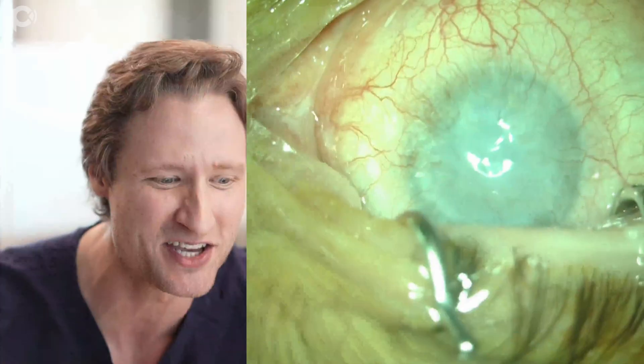I want to show you how to do impossible DMEK. Let me show you an eye that I operated on yesterday, which is one of the most difficult cases that I've done this year.